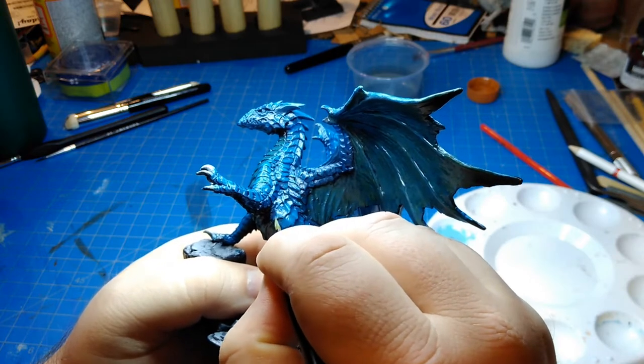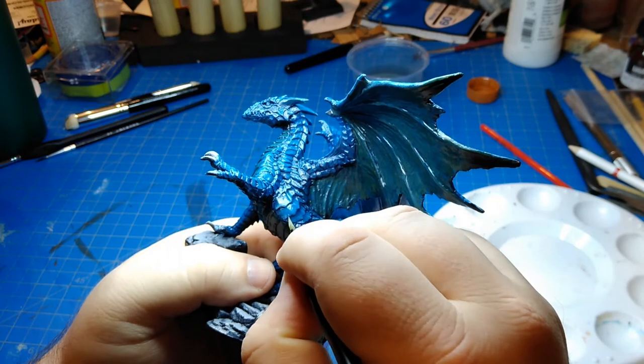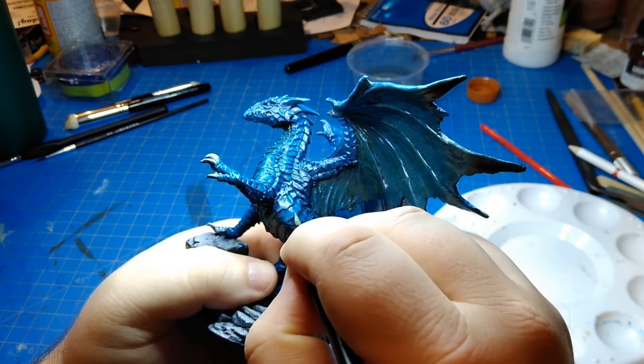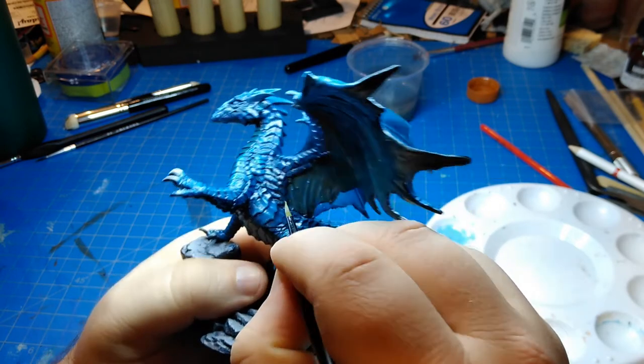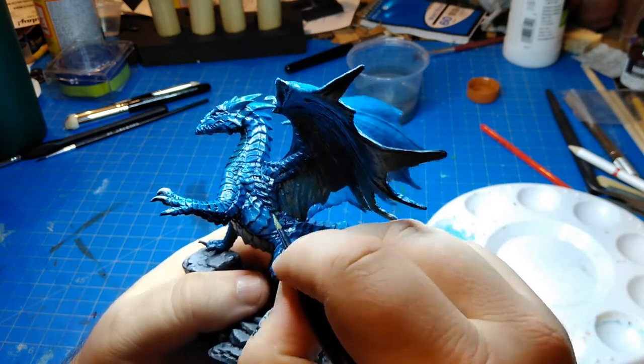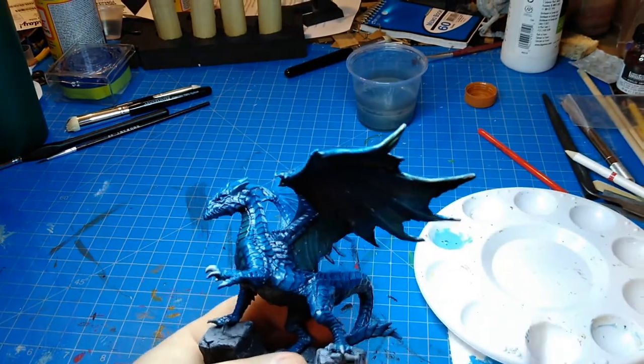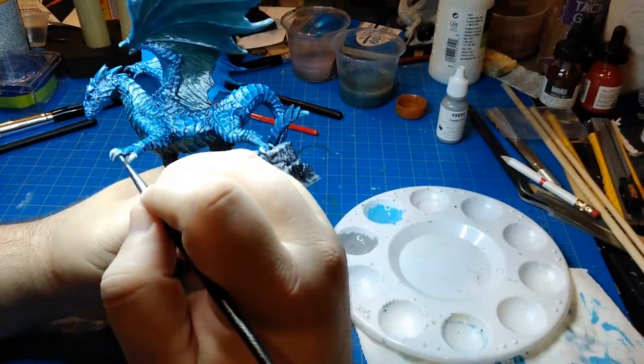This is an even lighter blue, once again going at the edges of the scales with a glaze consistency, doing that kind of textured little strokes to make the edges look chitinous — like these are plates that have grown, almost like striations you sometimes see in your fingernails.